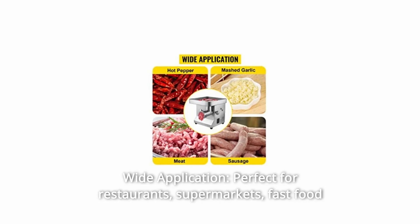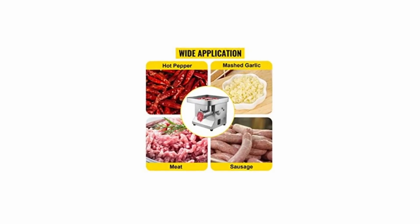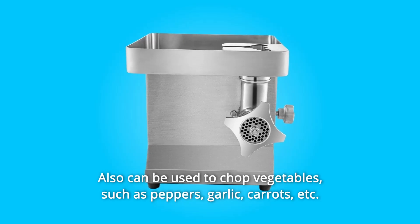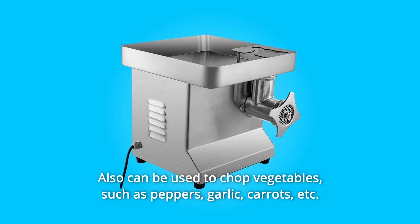Number 6: Wide Application. Perfect for restaurants, supermarkets, fast-food stores, and butcher shops to grind meat for burgers, meatloaf, sausage, etc. It can also be used to chop vegetables such as peppers, garlic, carrots, etc.